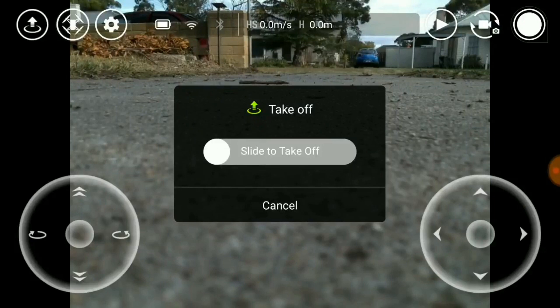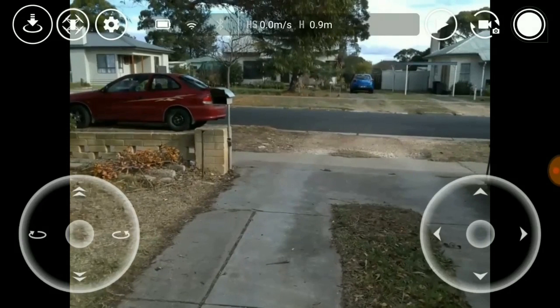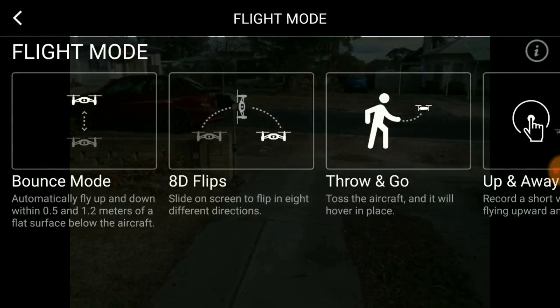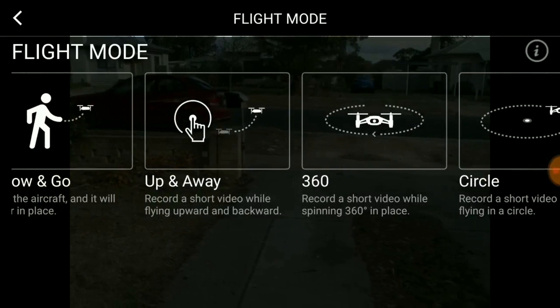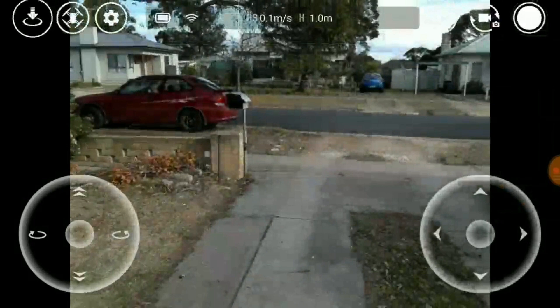So we'll start up the Tello — push this button up here, slide to take off. Once the Tello hits the air, there are a few different things you can do. The Tello will bounce up and down, it'll actually do flips which is quite fun. You can toss the Tello, record a video while flying upwards and backwards, and you can do a 360 loop and a circle.